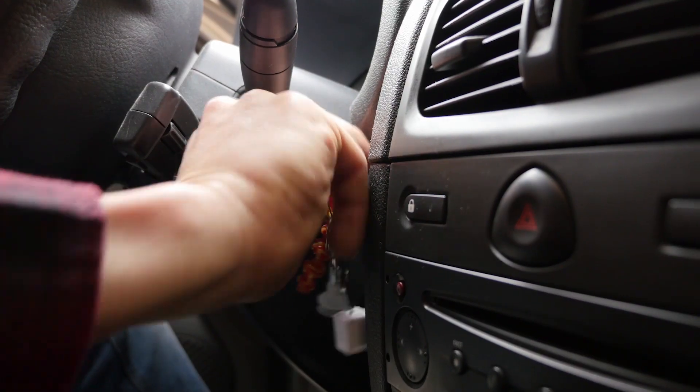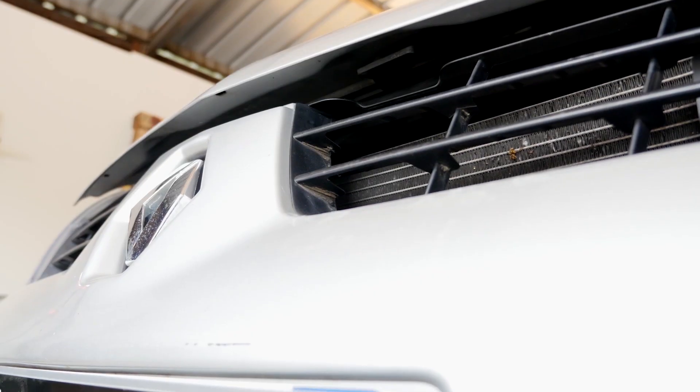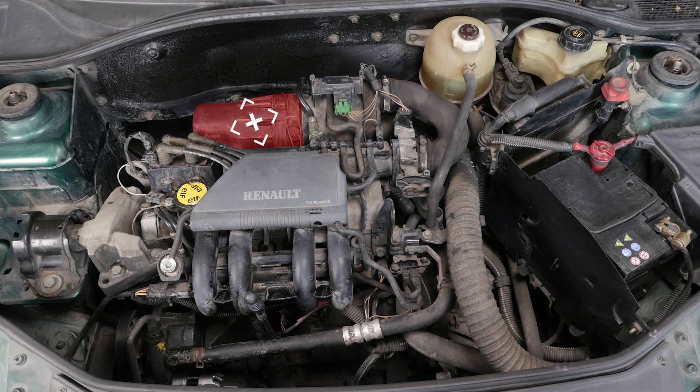Cut the contact of your car. Pull from the opening of the capo and open. So you can easily see the air carcasa of the air filter to change it.